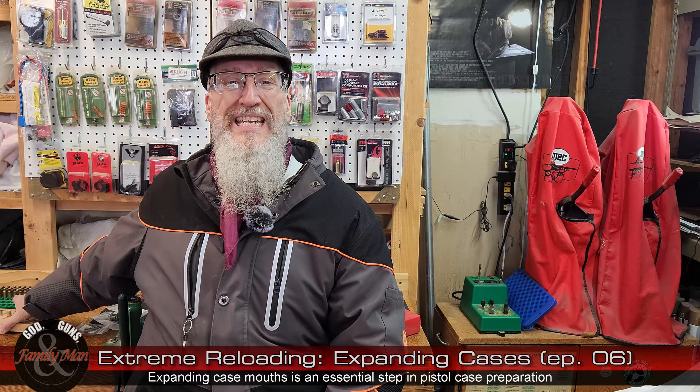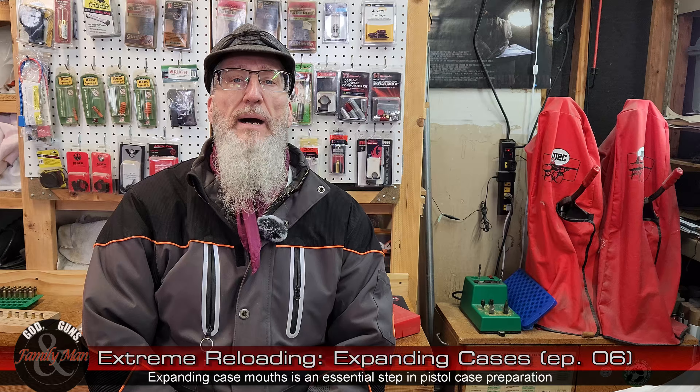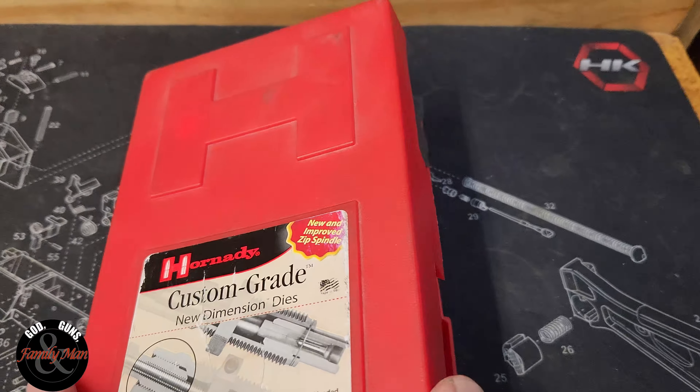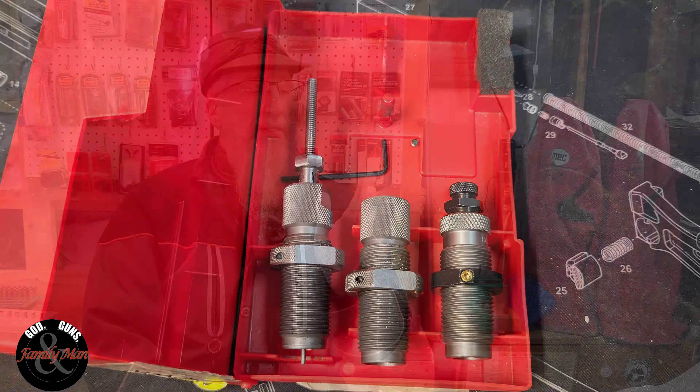This is one of those necessary steps — part of those bare necessities for the 9mm Luger. What it does is it's going to flare or bell out the mouth of that case. This is the reason why all pistol die sets will have three dies in them, while rifle die sets will have only two dies: a full-length resizing die and a bullet seating die. With pistol cases we get those same two dies, but we also get what's called an expander die.